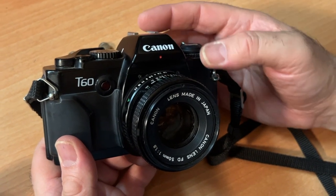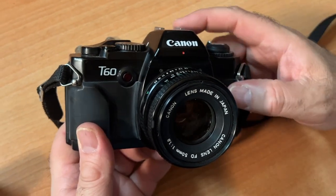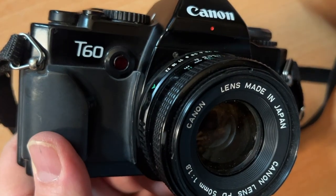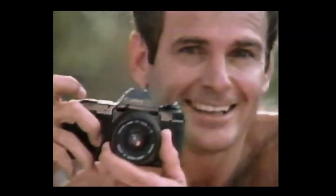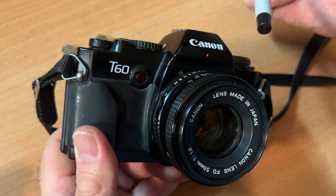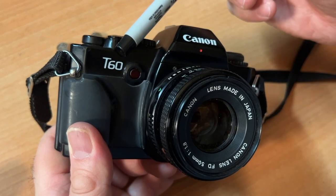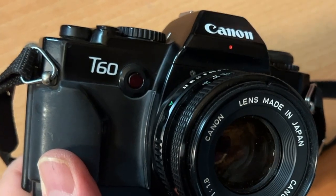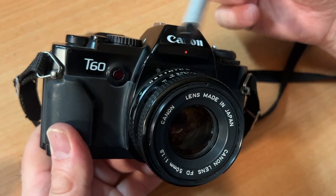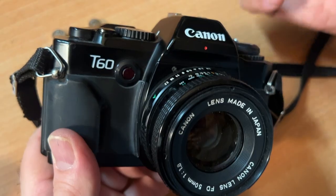Today we're talking about what I call the underdog of the Canon 35mm SLR T-Series. There are a bunch of cameras in the T-Series: there's a T-50, a T-70, and a T-90. After the T-90 came out, they came out with the T-60. This is what's known as the student camera — a camera that was made for that particular educational market.